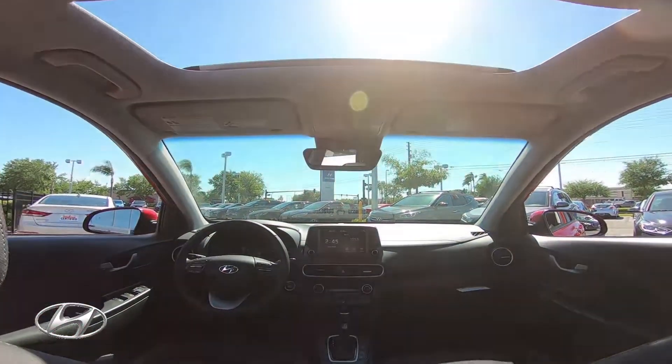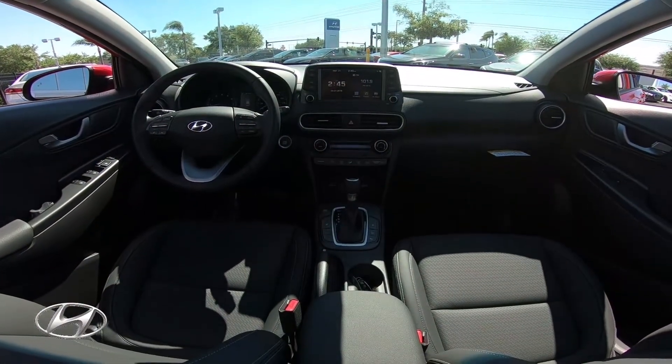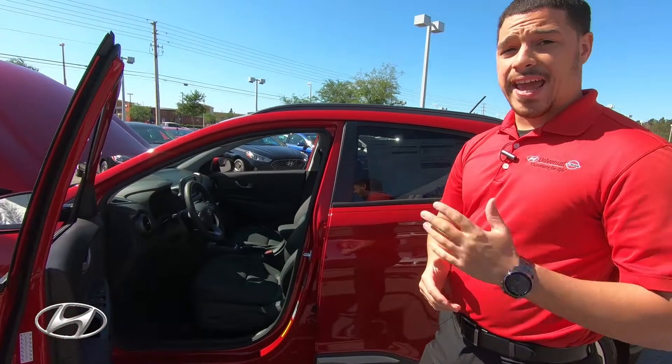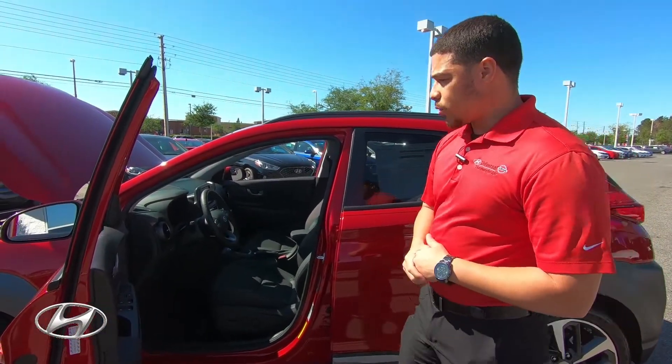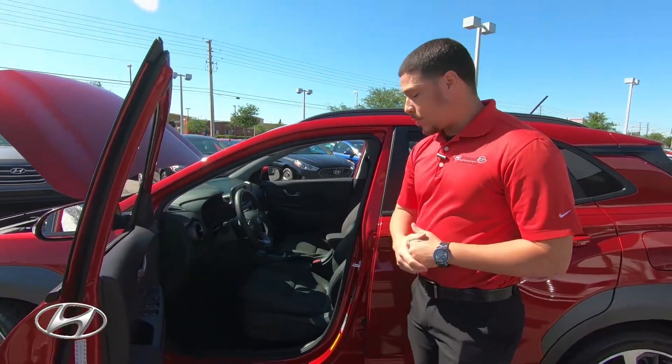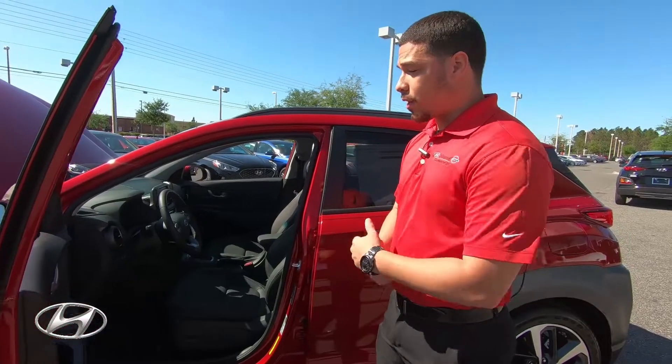Opening the door on the Kona Ultimate, you have the Infinity premium sound system with eight speakers including a subwoofer, giving you very high quality sound throughout the vehicle, along with power windows, power locks, and eight-way adjustable power seats with lumbar support.